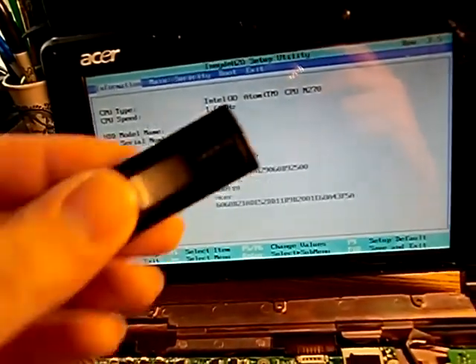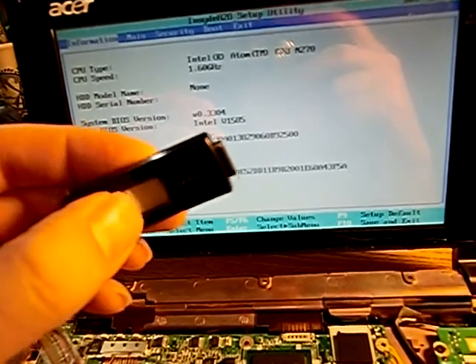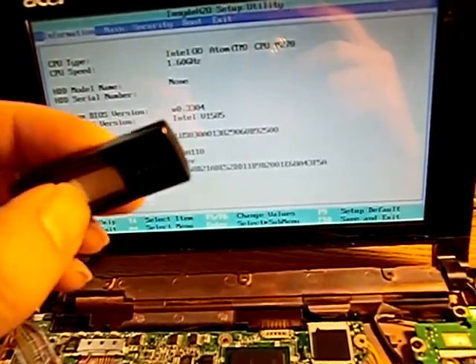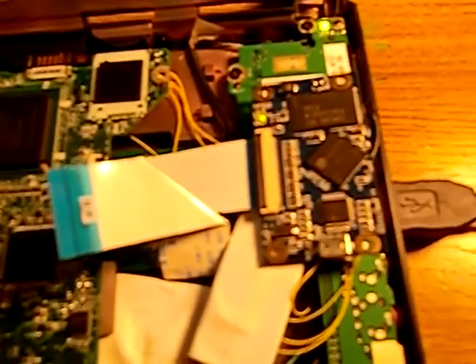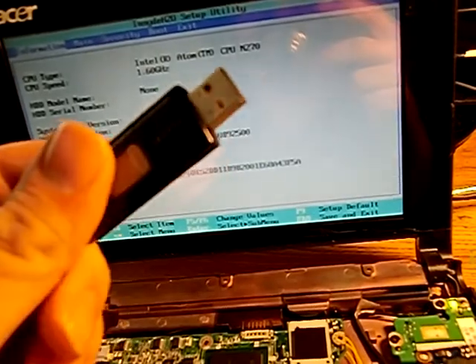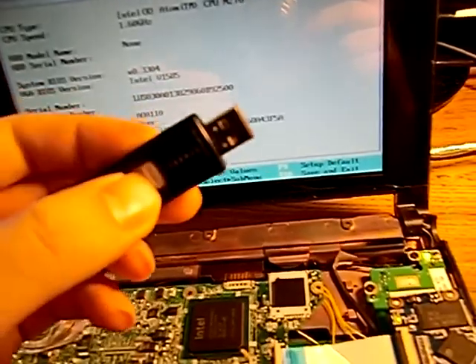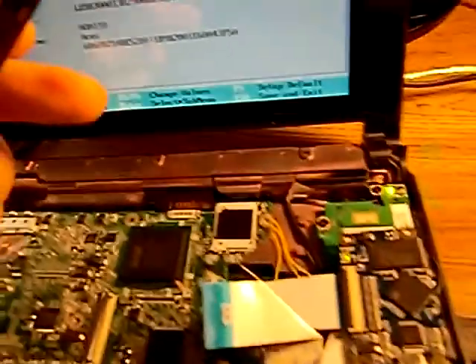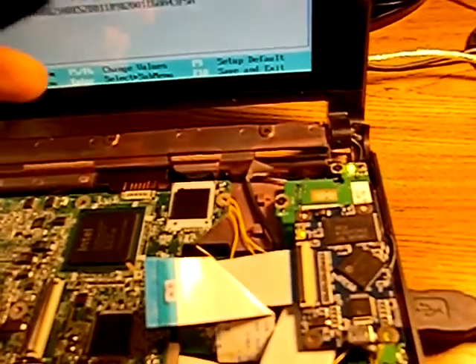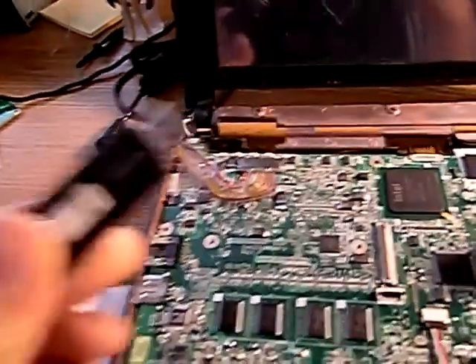I have an installation of Grub with Ubuntu on the RunCore chip — I've installed Ubuntu following the steps posted on the side. Now, because the BIOS doesn't recognize this chip at boot, we can't boot directly. However, I have this secondary chip which is recognized by my BIOS at boot. We can use this secondary chip to boot past the BIOS into the Grub loader, and then use it to boot Ubuntu.